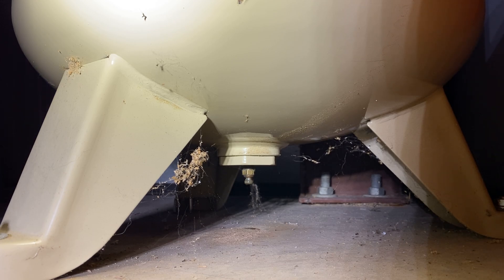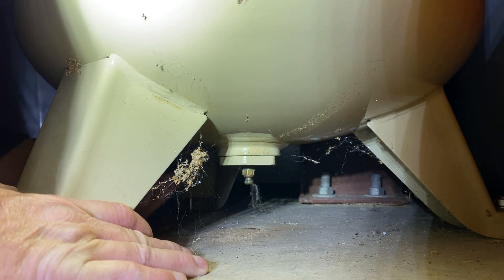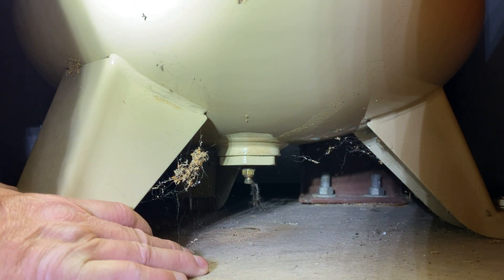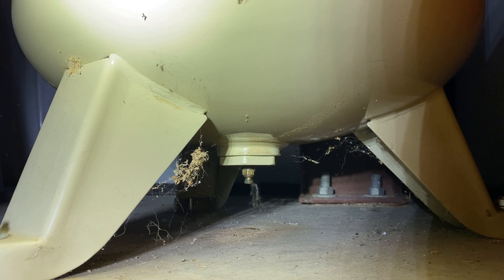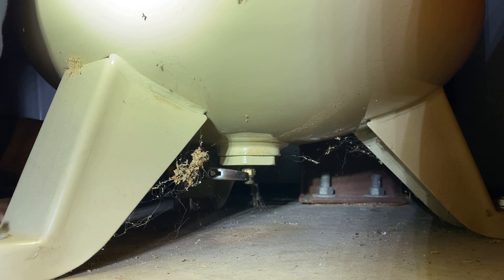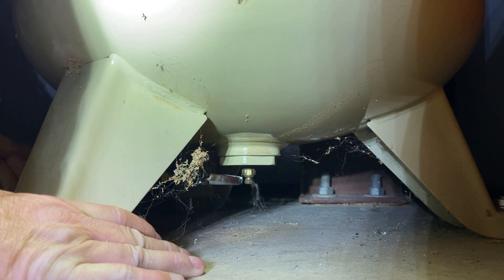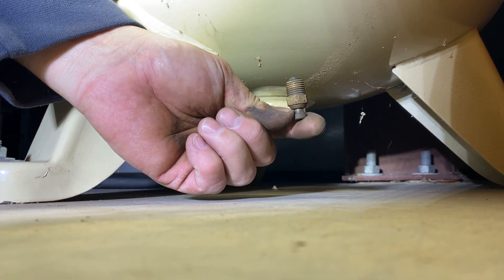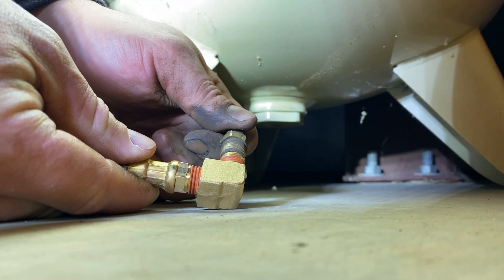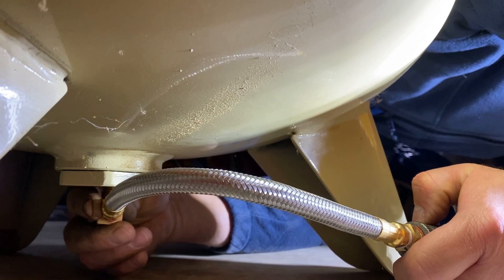It was now time to work on the compressor. I didn't realize how dirty it was underneath. I had to remove the drain valve from the compressor, so I first drained the air and relieved the pressure of the tank. I then grabbed a wrench to start removing the drain valve. Once I had the drain removed, I checked the threads to make sure that they matched. Since everything was a match, it was now time to install the hose into the bottom of the compressor.